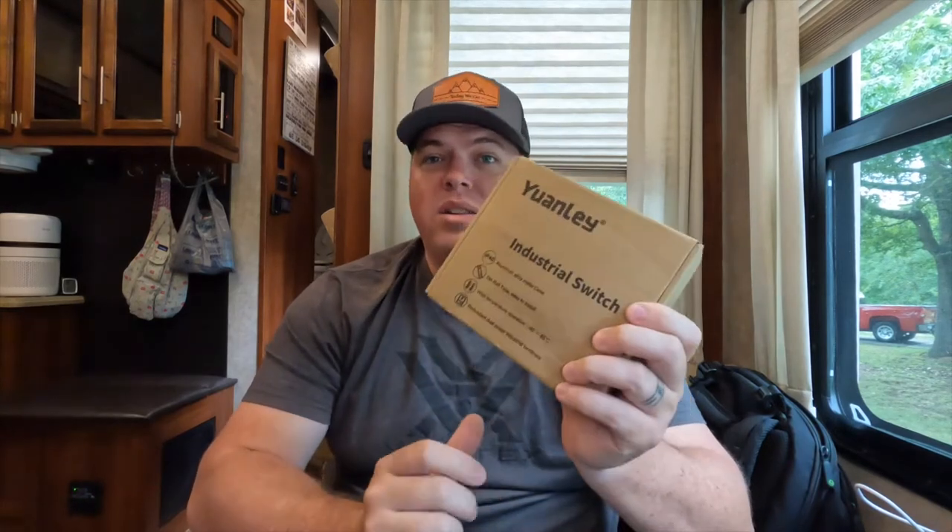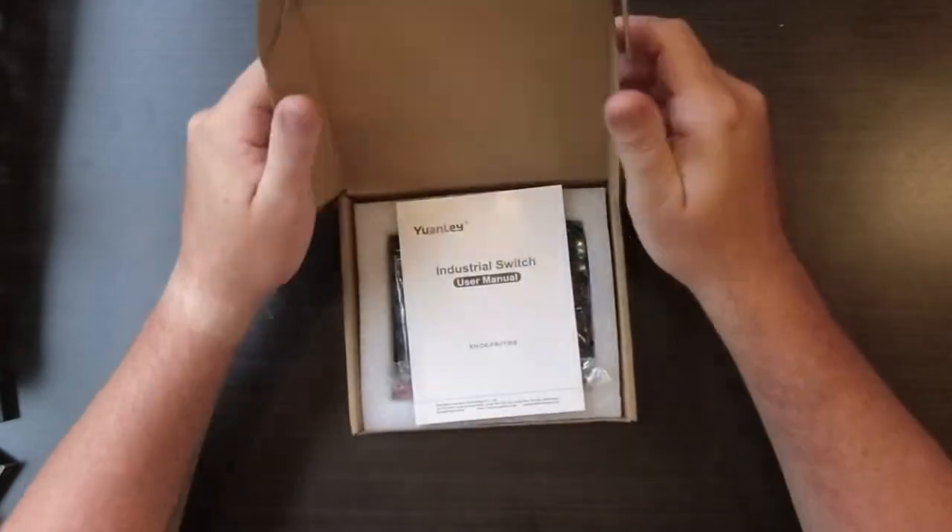This is the one I bought — it's a Yuan Li. There are a bunch of them out there; I just picked one that got good reviews and was reasonably priced. I'll throw links in the description for the one we got since I know it works. Alright, let's go ahead and get into this.